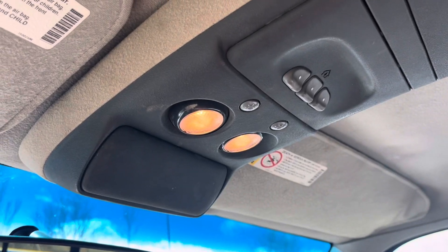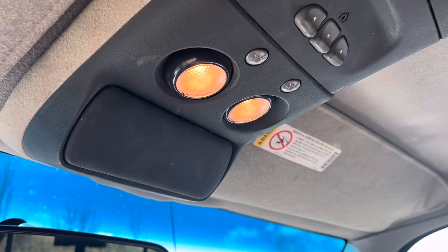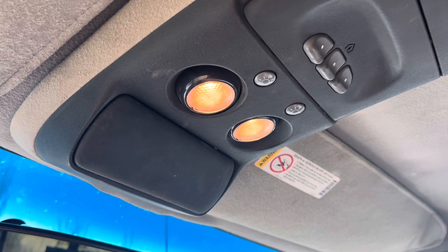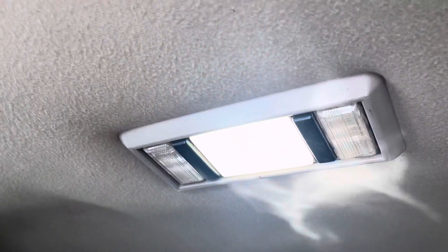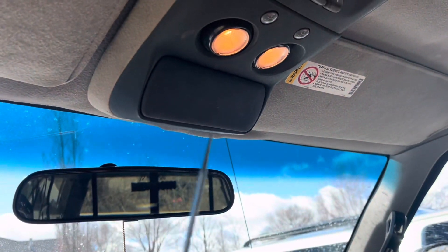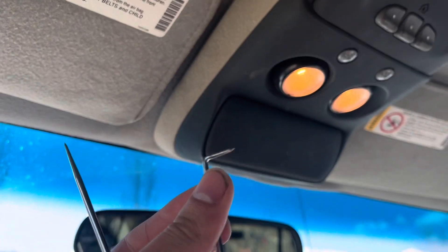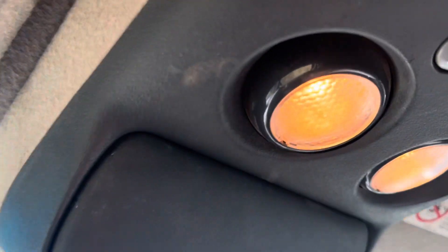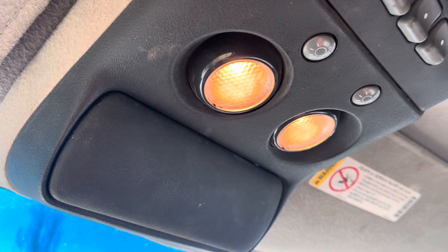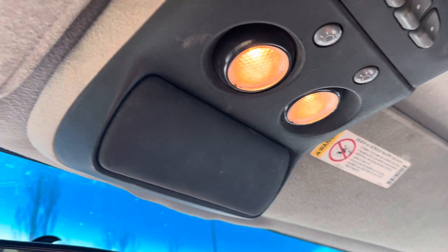Alright you guys, so I just recently put in this overhead console and these are the bulbs that I'm going to be replacing, because as you can see, these are the factory bulbs and I want them to match the rest of my interior. All you're going to need is one of these little pick things, because there's that little notch right there and all you have to do is get it in there and pop the lens out, and then I'll show you how to install the bulb.